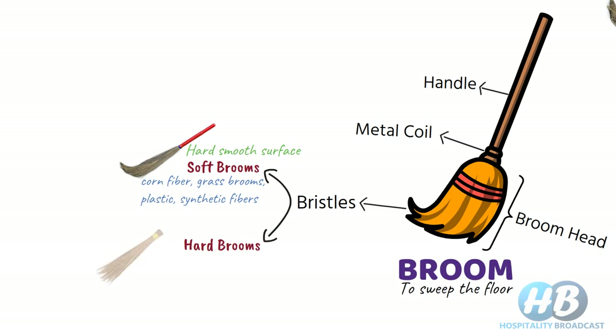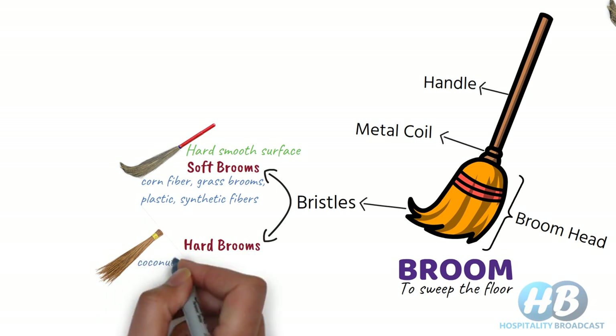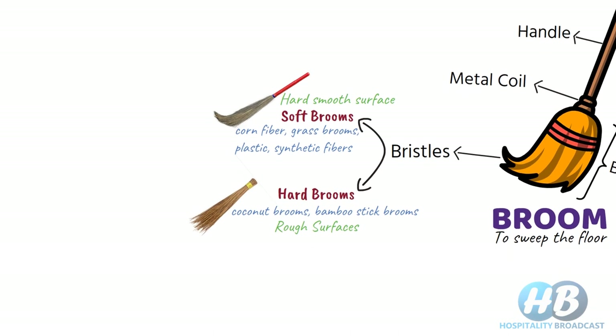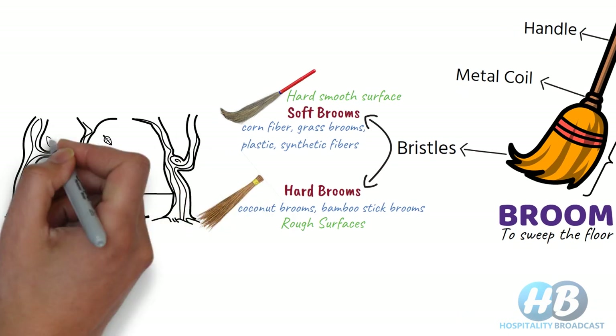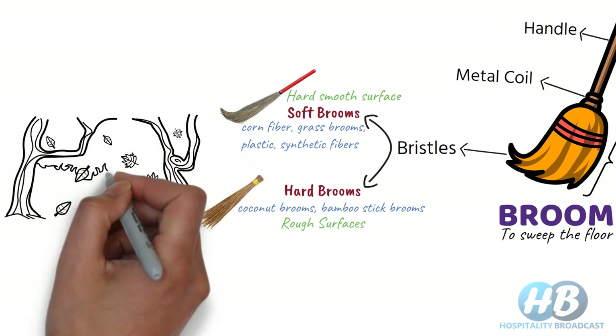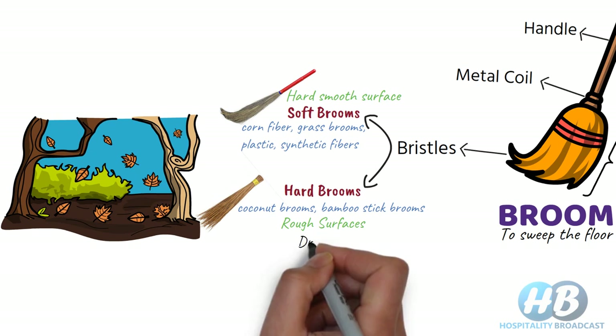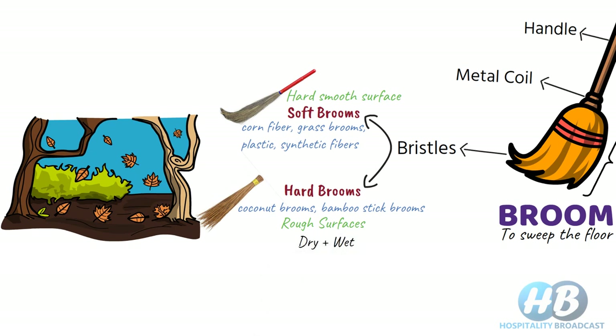Hard brooms comparatively have hard or stiff bristles, such as coconut brooms, bamboo stick brooms, etc. These types of brooms are used on rough surfaces, especially outdoor surfaces with cracks and crevices. They are also useful in cleaning rough ground and stiff sweeping jobs like garden leaves, cleaning between stones, etc. The best part is that you can clean both dry and wet surfaces with these hard brooms.